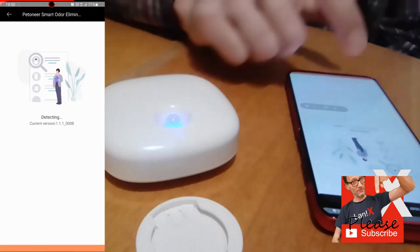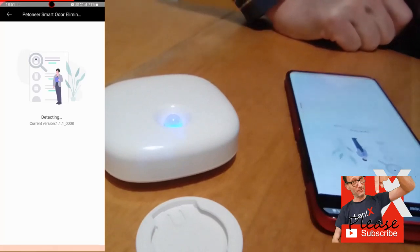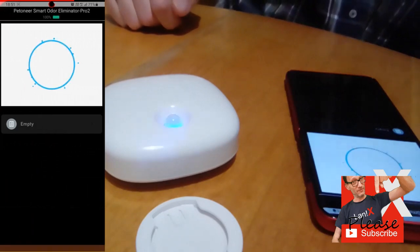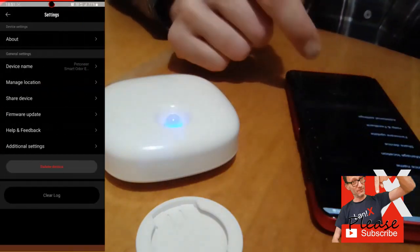The negative charge is imparted to the contaminants, which then attract other positively charged particles, clumping together until the particles become heavy and fall to the floor. In addition, the negatively charged contaminants are attracted to positively charged surfaces like the floor or walls, removing them from the air. The advantages of negative ion air cleaners are that they are very quiet to operate because they don't have a fan and there are no expensive filters to replace. In addition, the air will smell fresher because of the negative ions.